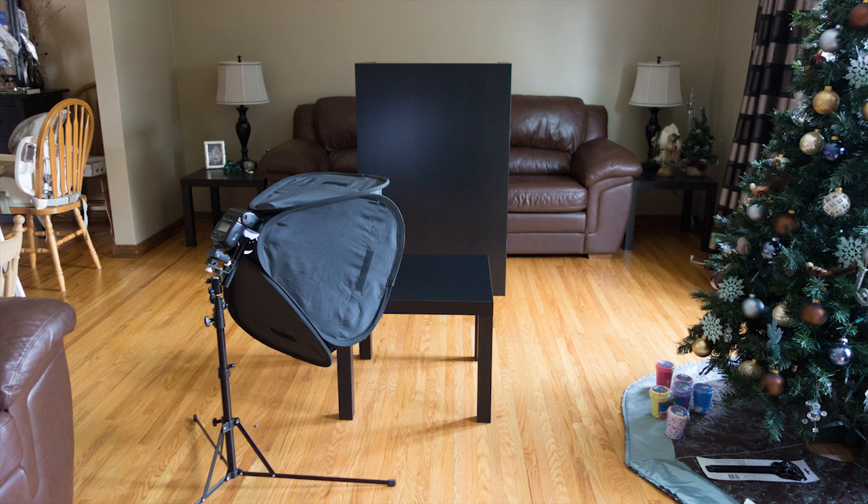For this set of pictures we're going to use just one speedlight softbox with the Nikon SB26 and no reflectors at all — just keeping it real simple. In this first environmental shot, we're shooting in the living room using the corner table from the previous video. I've stood my coffee table on end and moved it back as far as possible to create a more interesting background instead of pure black.